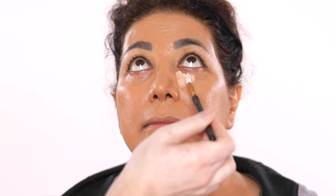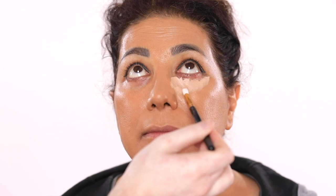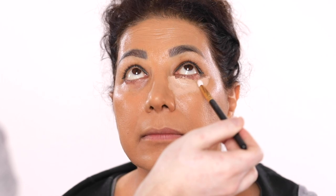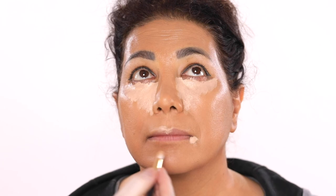Once I have this foundation applied, I'm going to use this Tarte Shape Tape Concealer in the shade 29N and use this to conceal and highlight our model's face. So I applied this to the under eye area starting from the inner corner, winging it out towards the temples, and then back down towards the nostrils. I'll also apply this to the center of the forehead, down the center of the nose, the cupid's bow, chin, and the outer corners of the mouth, which will brighten and lift these areas.